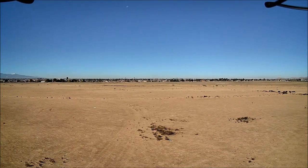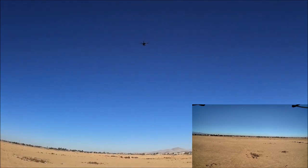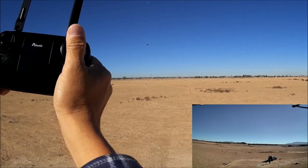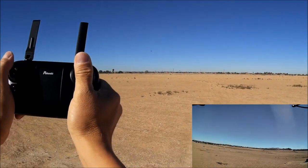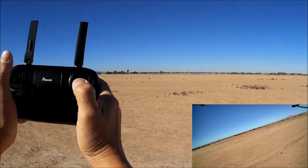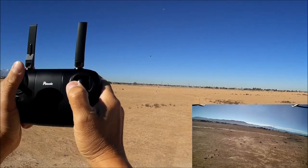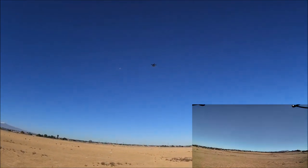Testing headless mode — the lights stopped blinking. Pushing forward and turning, it still goes forward because it's in headless mode calibrated to face away from me. Pulling brings it towards me. Even if you yaw the quadcopter, it still comes back towards me no matter which way it faces. That is headless mode and it works really nice.